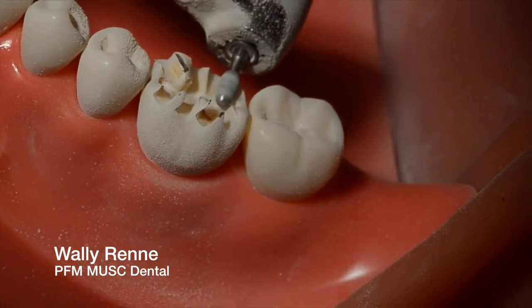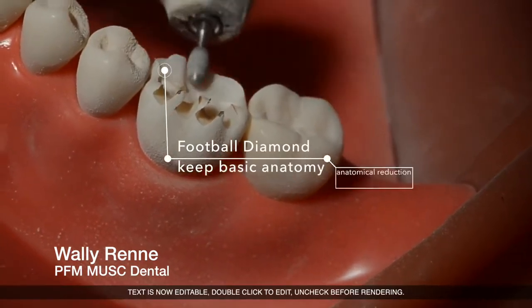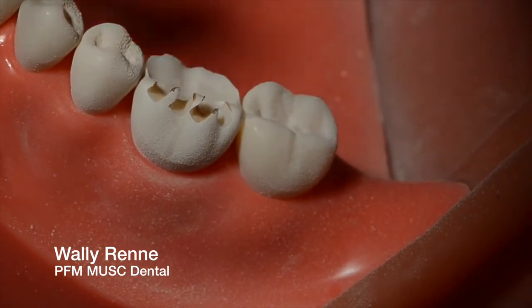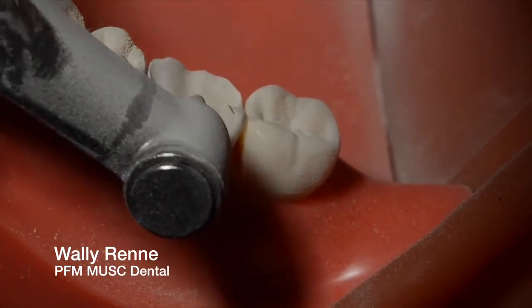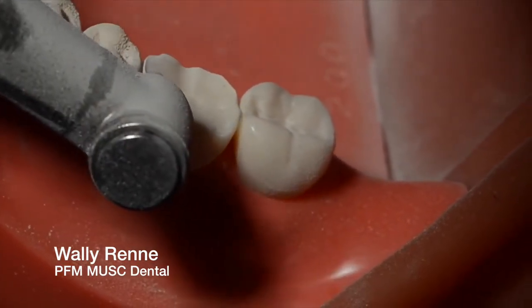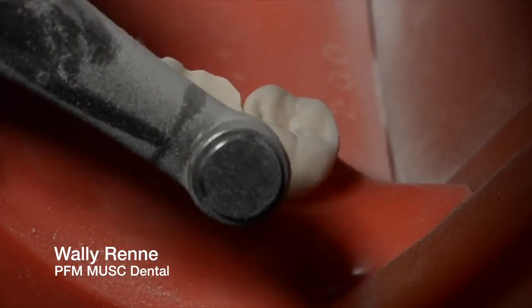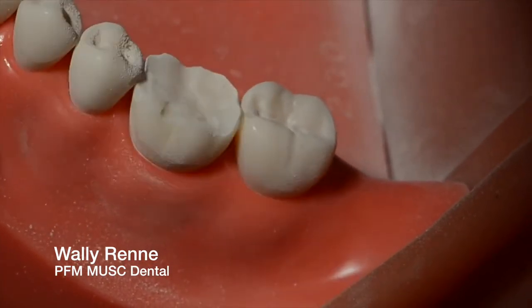Smooth all those out with the football diamond real quick. Don't focus too much on having everything perfect at this point — we'll go back and do that later. I'm not really worrying too much about anatomy. I'm going to do a simple Y shape with the football and re-accentuate that later.